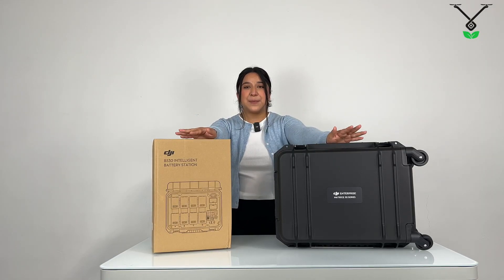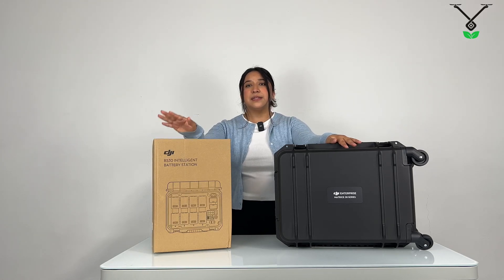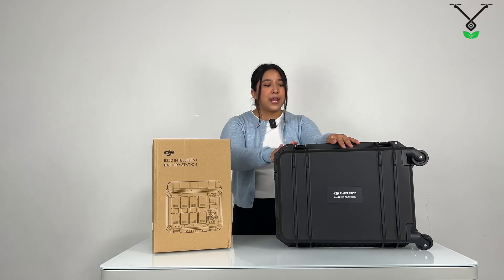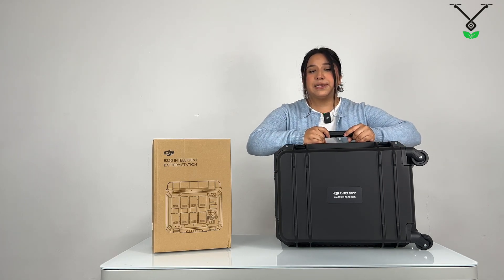Alright, so this is what you guys get when you unbox the Matrice 30T. It comes with the BS30 Intelligent Battery Station and it comes with a hardcover case. It's kind of like a briefcase suitcase — it's easy to take anywhere and it's very lightweight.